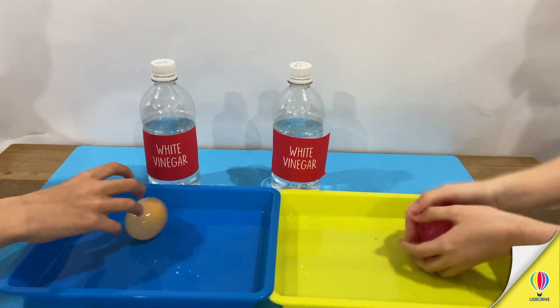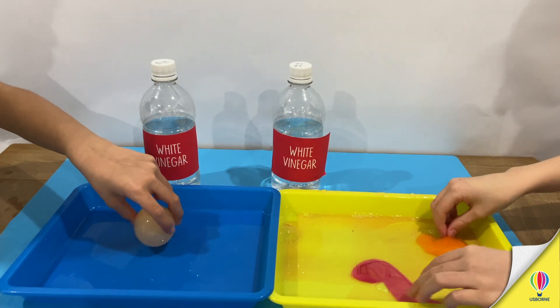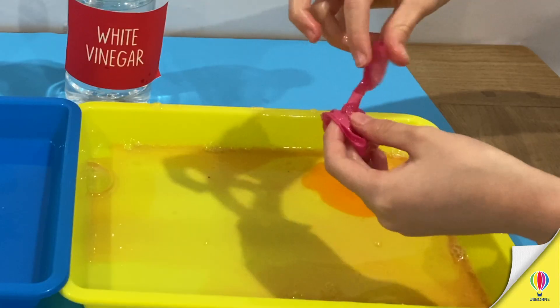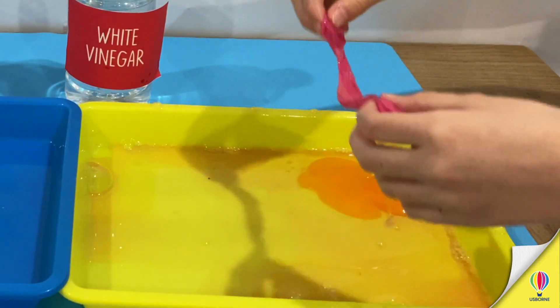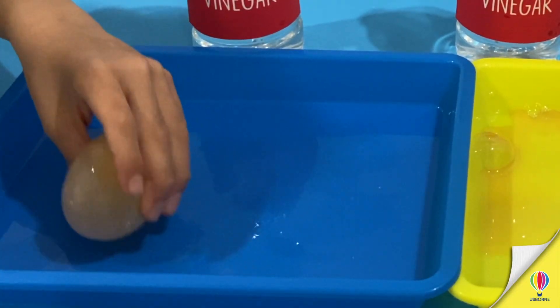So how high can you...? Ohhhh — that one popped! That happened quite quickly, I have to admit! It popped! Fiona is just bouncing hers in here very gently.